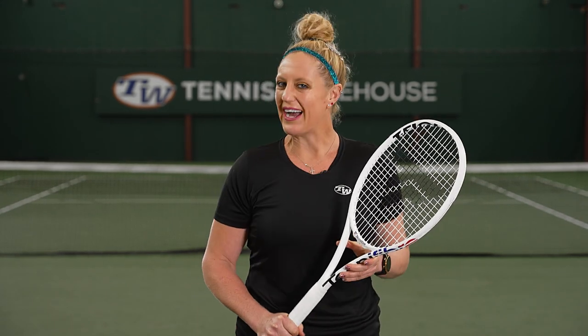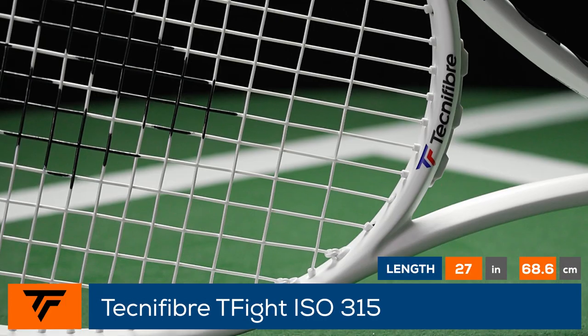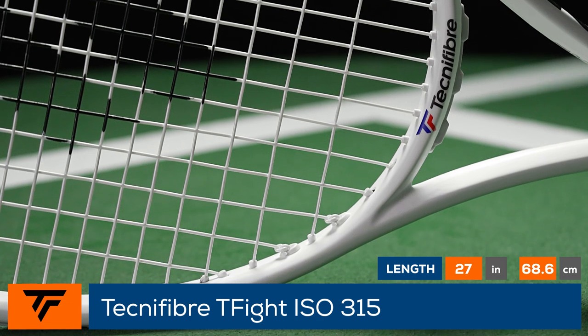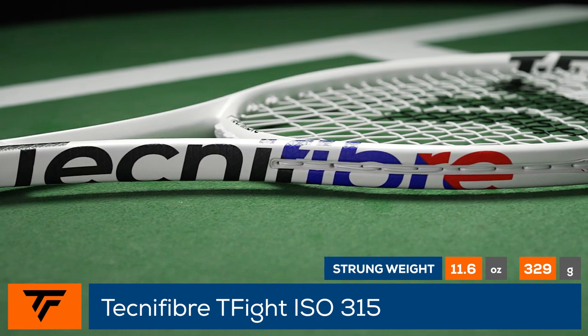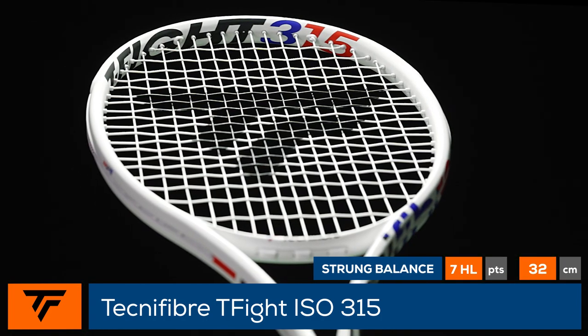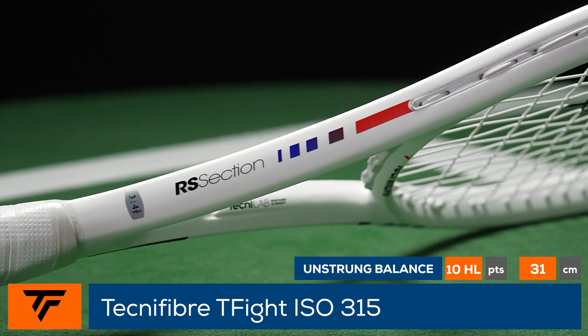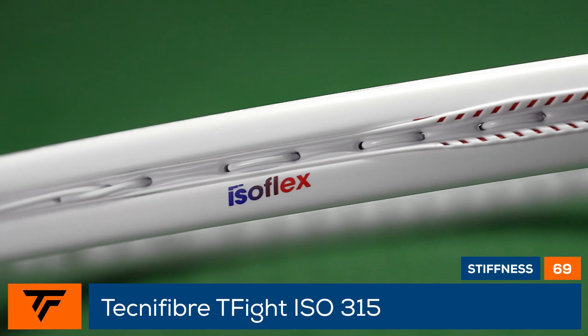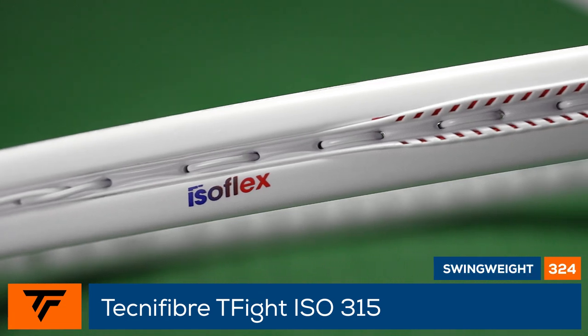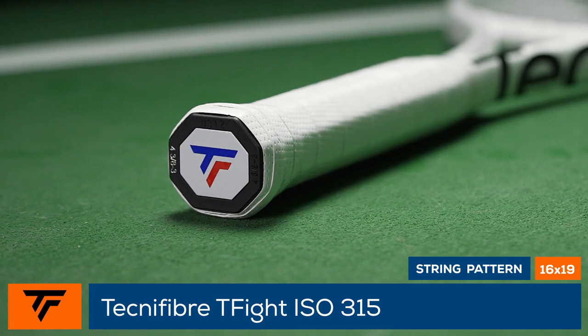Welcome to the Tennis Warehouse Racket Review of the Technofiber T-Fight ISO 315. Technofiber keeps much of the same great controllable power from the previous version but adds a more consistent feeling string bed. Quick to swing and easy to target with, this racket features a 98 square inch head, 11.6 ounce swing weight, 16 by 19 string pattern, and 22.5 millimeter beam. New Isoflex technology provides a large sweet spot and updated responsive feel, making this a perfect racket for players looking for a speedy, spin-friendly player's frame.